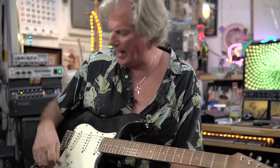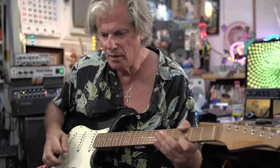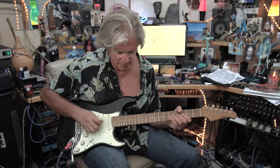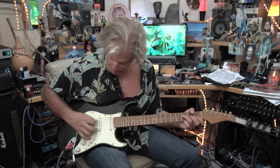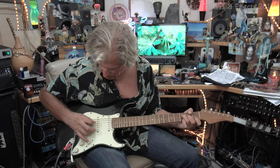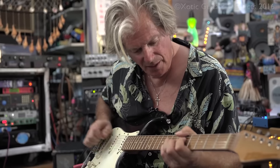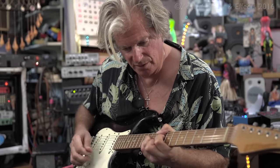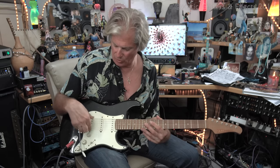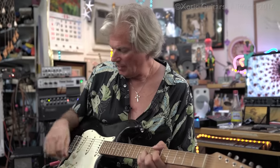These pickups are very quiet, and actually the neck pickup is really quiet by itself. But of course when you do the hum-canceling it's totally quiet, which is always a beautiful thing in the studio. The middle pickup has kind of its own thing too, which I love about a good Strat-type guitar — you have three individual personalities with the pickups, and then the in-between positions as well.